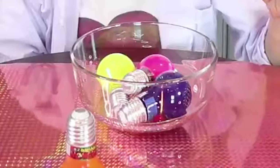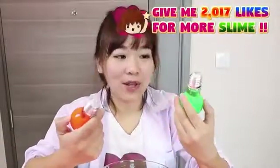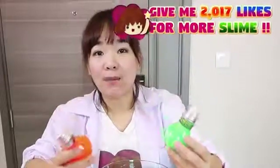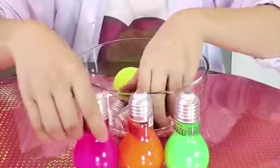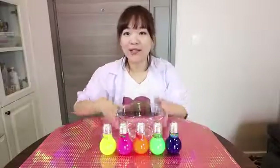From the beginning of my channel till now, I've never tried slime products which sell on the market. So I feel so excited to play with the bum slime. This slime is so cute and has a really good effect. So let's play it.